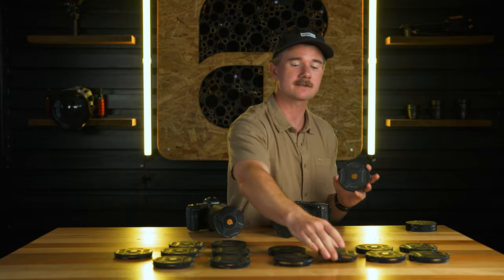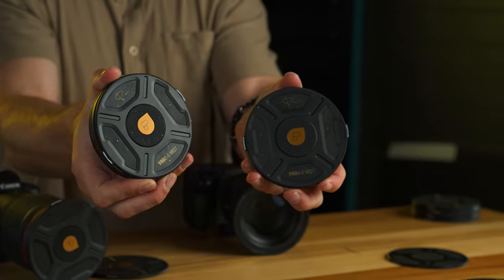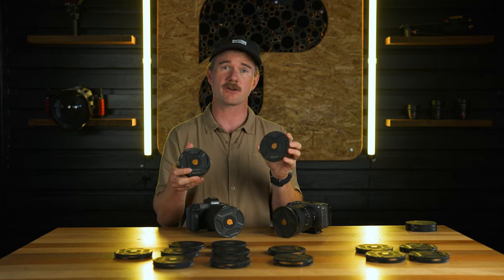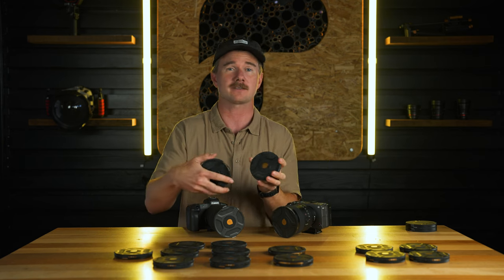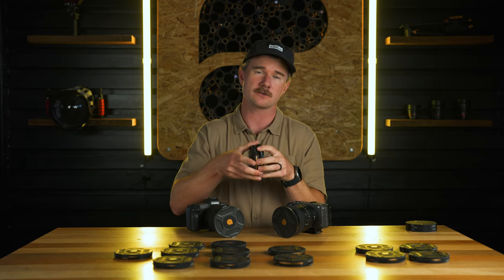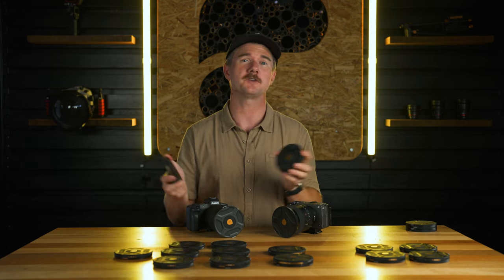Next up, we've got the mist combo — a VND plus a mist in one, with a quarter-strength mist filter. This allows you to use that filter stack without having to actually stack two separate filters, and you'll be able to shoot at wider field of views with the combo VND mist filters.